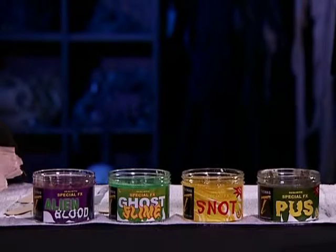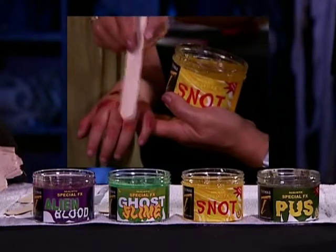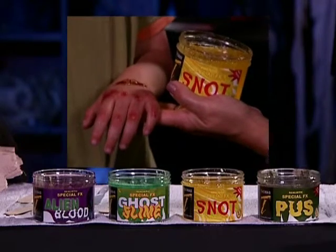Alien blood, ghost slime, snot and pus. All non-toxic, water-soluble and safe.